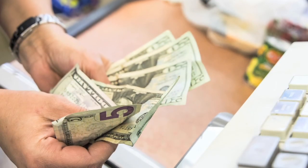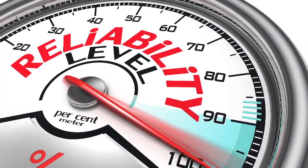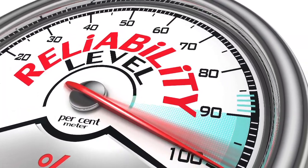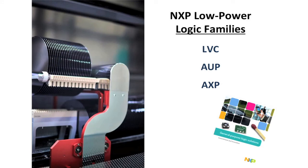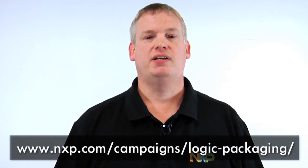Whether you're trying to save PCB space, lower system cost, or improve overall mechanical reliability, NXP offers leadless package solutions for our popular LVC, AUP, and AXP logic families. To learn more, simply visit our campaign page to download our white paper on transitioning from leaded to leadless packages. Thanks for watching.